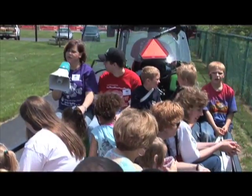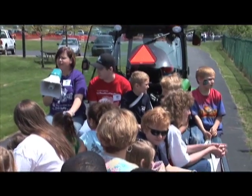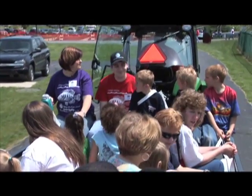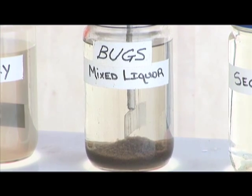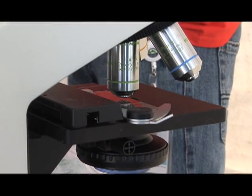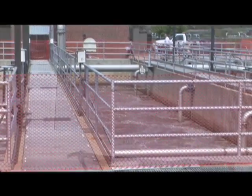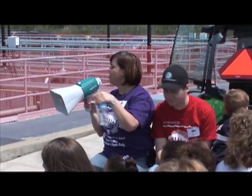We're going to go see the aerobic bugs that are in the tanks out here. You can't really see them — they just look like coffee. But if you go to the demonstration tent, we have a microscope and you can actually see them. This is the activated sludge process and they start down at this end and go zigzag through all of these tanks.